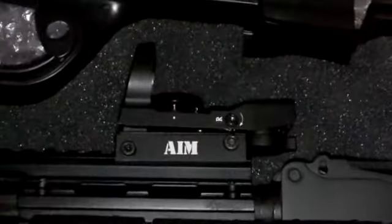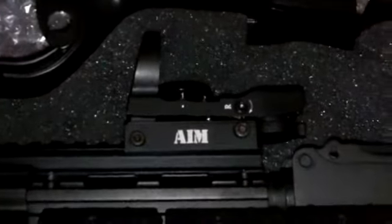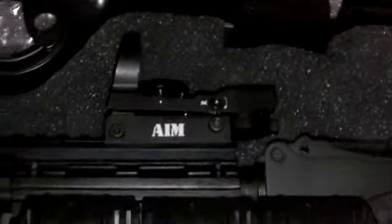There it is — I can see the red dot. It still makes a big difference, believe it or not. Got that for about forty dollars. We'll see how that goes — I haven't had a chance to try it out.